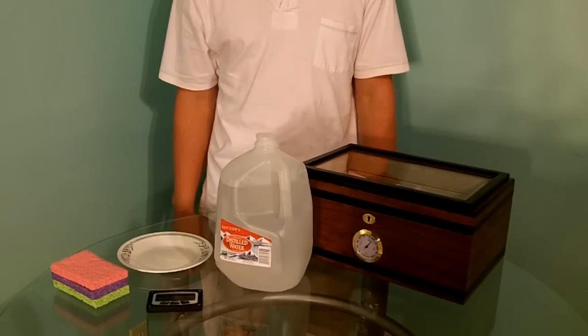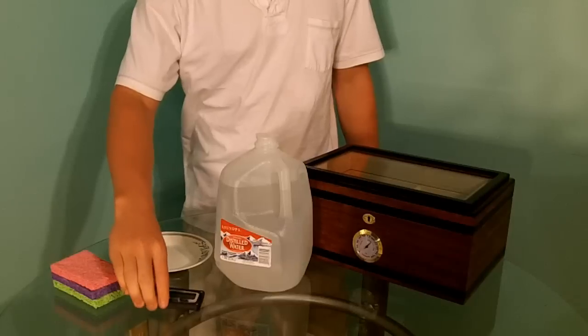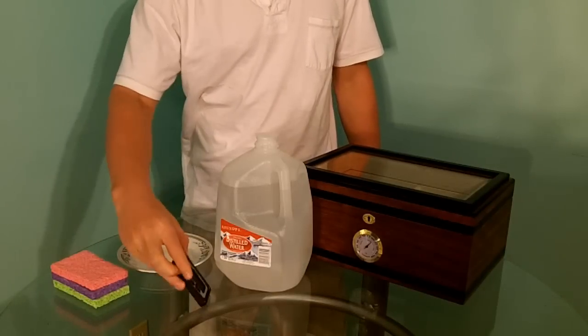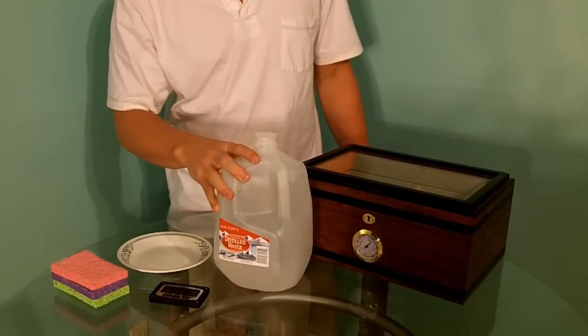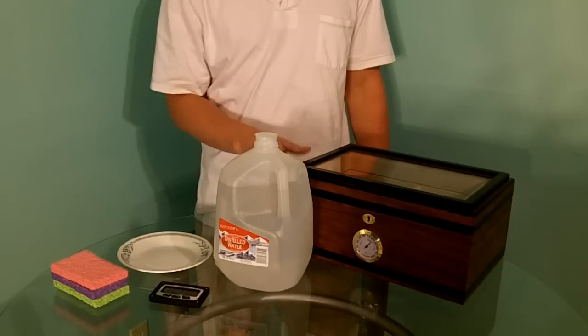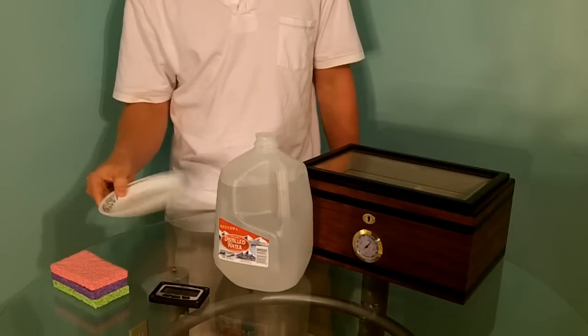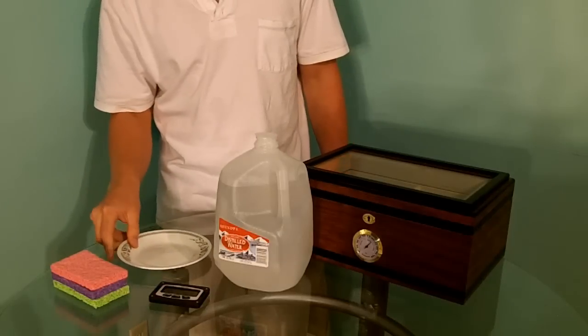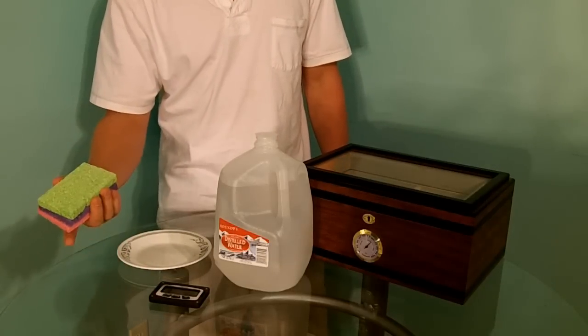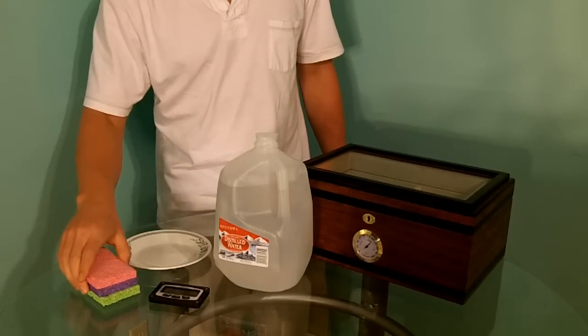First, the items you're going to need are Hartfield Industry bead tubes, which we will use later, our fully calibrated hygrometer, our distilled water — we don't want regular water because of the impurities inside of it — a humidor which we choose to season, right here we have barely a hundred count, a saucer — any saucer will do just so the water doesn't get out — and then lastly, unscented sponges that are brand new. We just have three here because we don't have any larger ones than this.